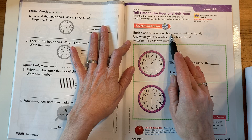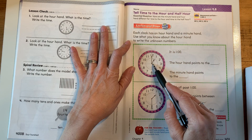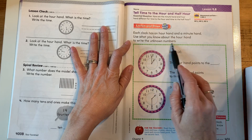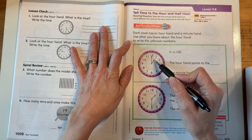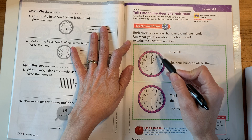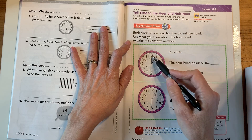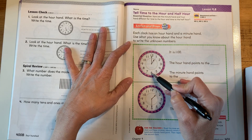So each clock has an hour hand and a minute hand. The hour hand is the small one. The minute hand is the large one. Use what you know about the hour hand to write the unknown numbers. We know the hour hand has to be directly on a number for it to be o'clock, and when it's halfway between, we know it's 30. We know that 30 minutes have passed. That minute hand is then down to the 6.